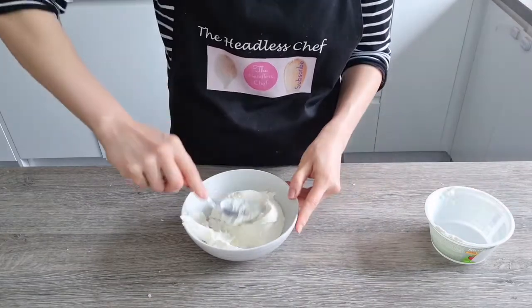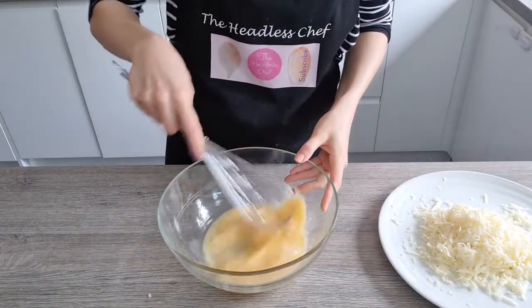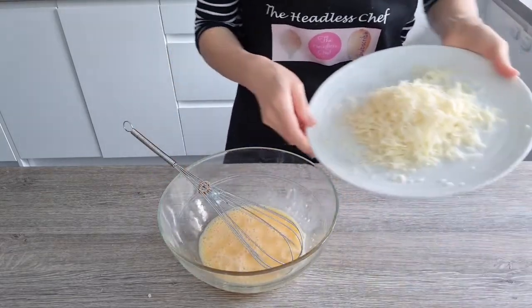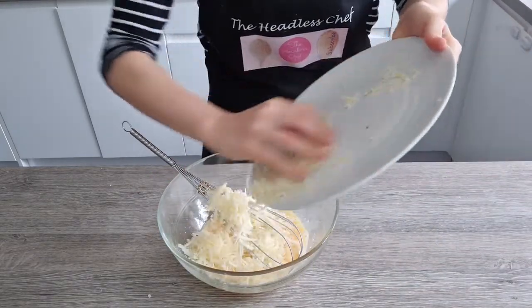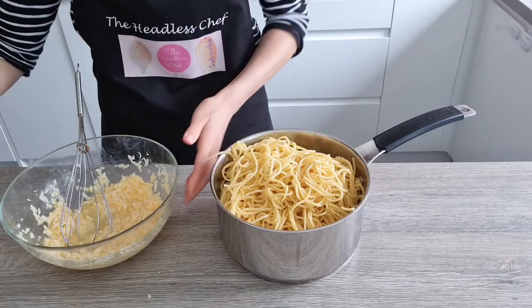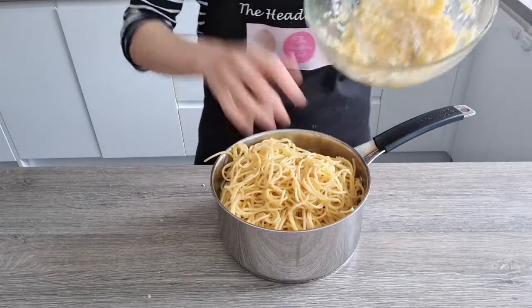In a small bowl I've put two crushed garlic cloves and I'm adding 250 grams of ricotta cheese. I'm going to mix this together until everything is nicely combined. Then whisk two eggs and add 100 grams of grated parmesan cheese, and whisk this again.